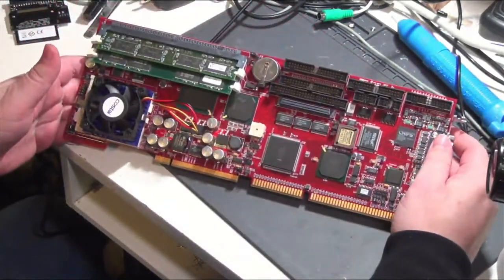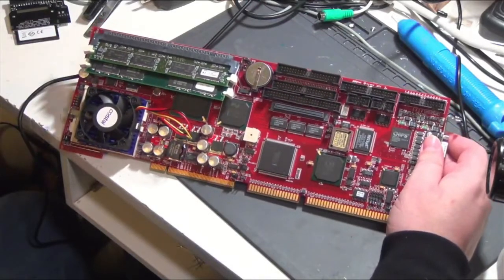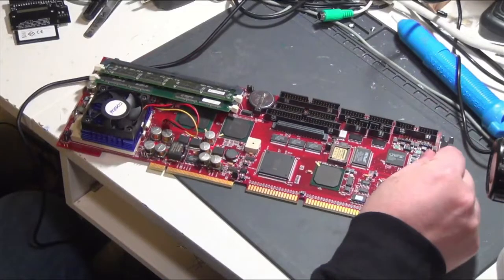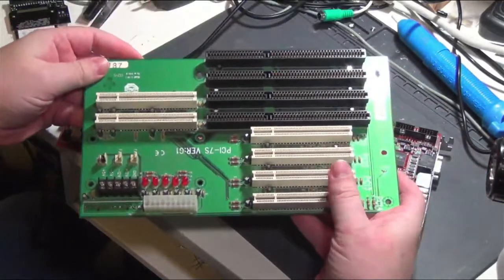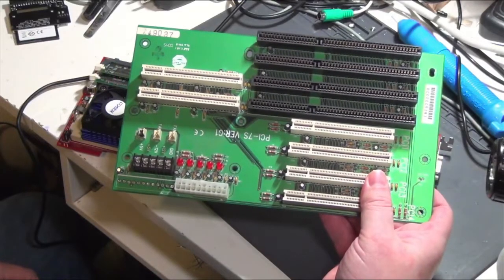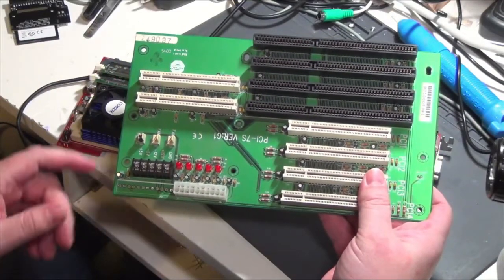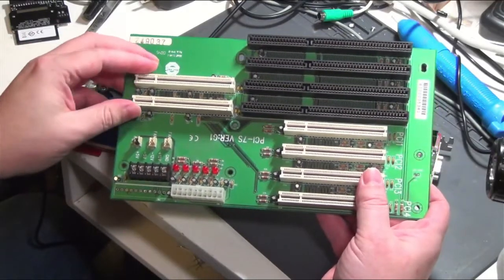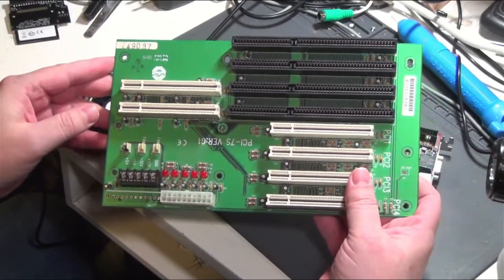So what do you do with these, I hear you ask? Well, you stick them into what's called an industrial backplane. Got one of these here — you can get these on eBay for anywhere between $10 and several hundred dollars. They're really not worth much, at least these older ones, maybe to people who need older machines for industrial work.